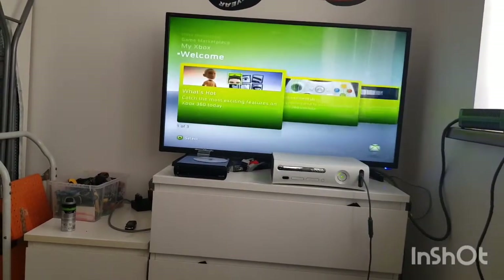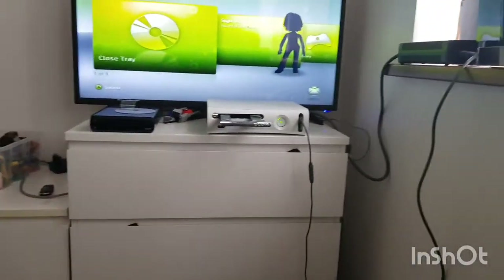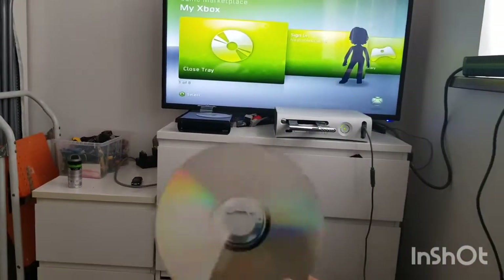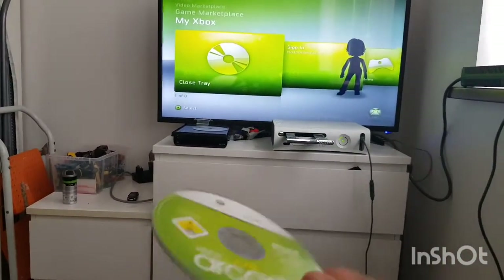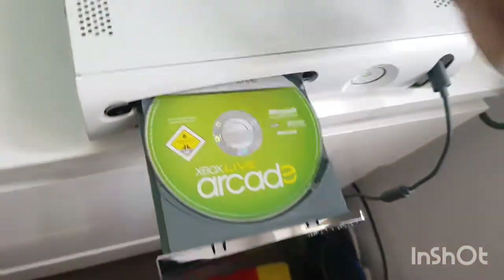No profile - it came with no profiles or anything saved on it. Let's put a game in. I'll play Xbox Live Arcade - it's also in fantastic condition. A lot of this stuff is like nearly new and I'm really happy with that. I just can't believe I got it for under five quid. This thing's worth at least thirty pounds.